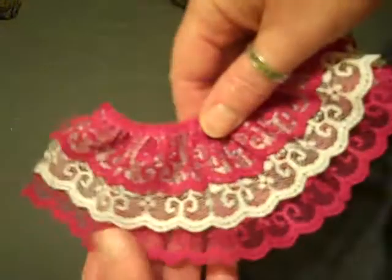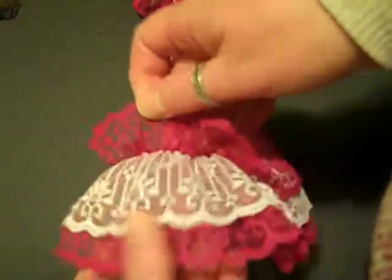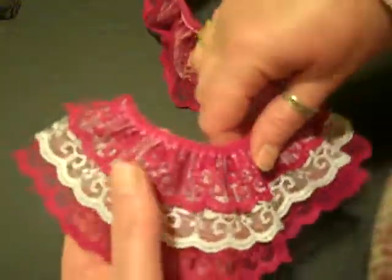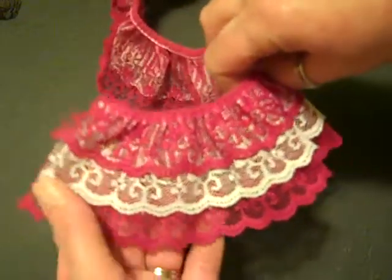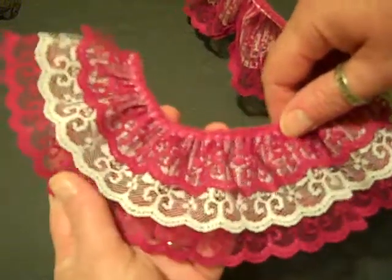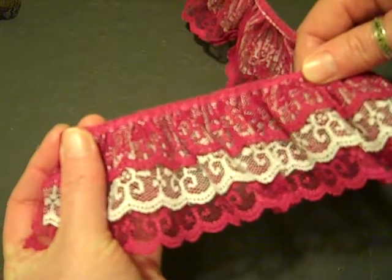This is a fancy one. Look at this — isn't that wild? This is actually three layers of lace. And the color, as you're seeing, is pretty true. It's a dark — I don't know what you'd call it, magenta maybe? Sort of a purplish, reddish, pinkish color. It's awesome. It is gathered. Isn't it pretty?